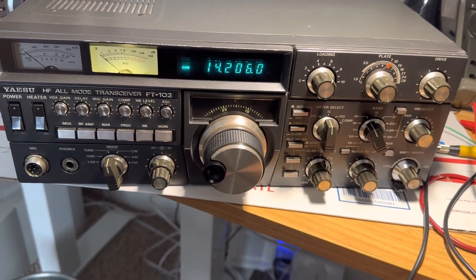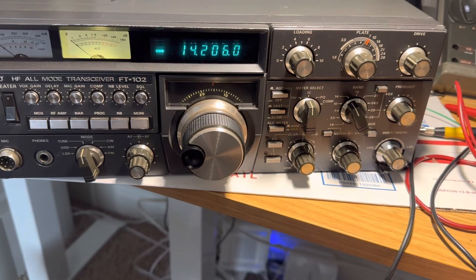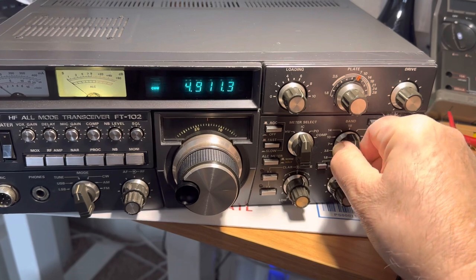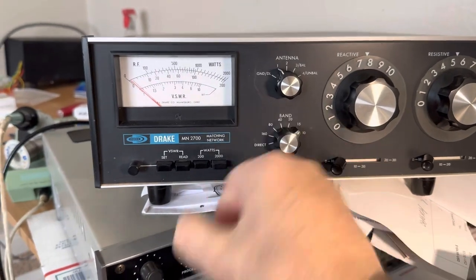That's about it for my little rendition of the radio on 20 meters. I guess I could try doing that on 15 meters and see how that works out. There's 15 meters — here's 15 meters on this box here.